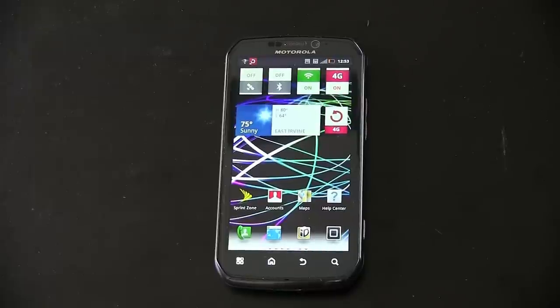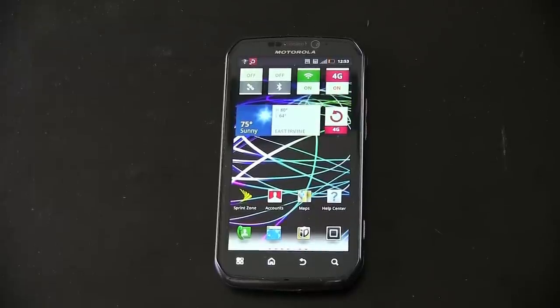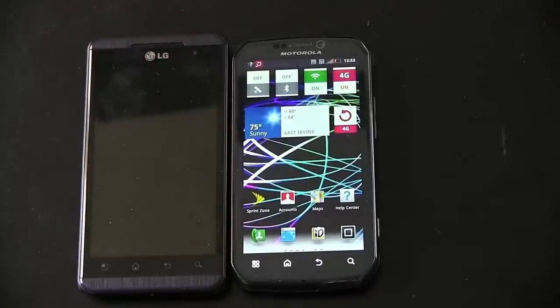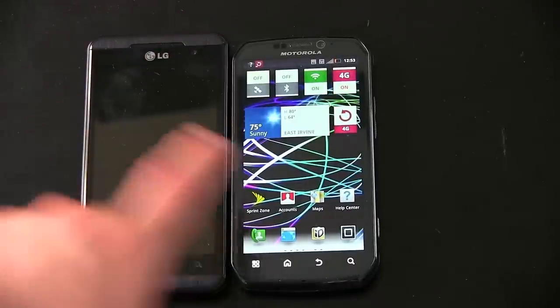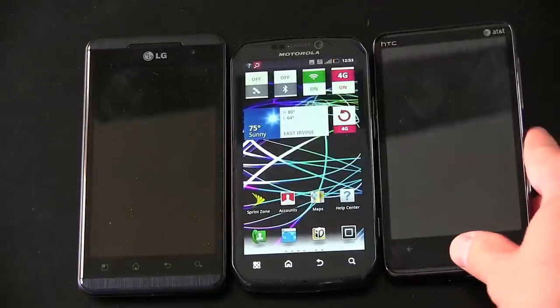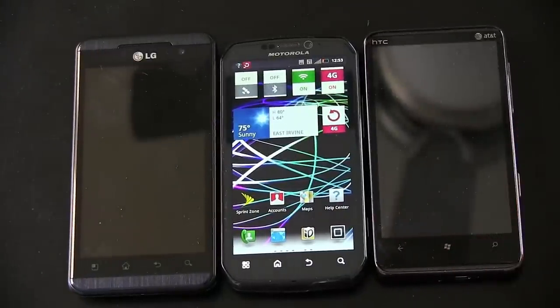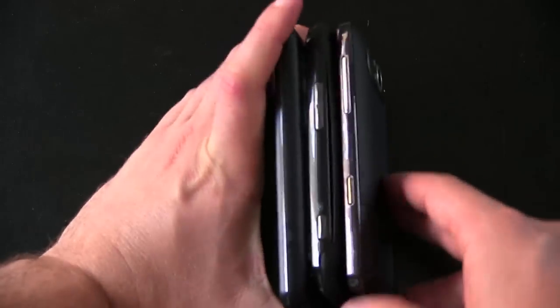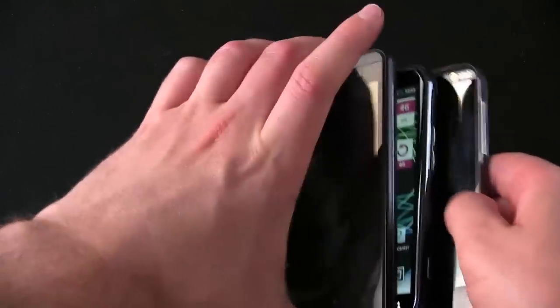Let me go ahead and do a real quick size comparison here with some other 4.3 inch devices. Here is the LG Thrill — see how big that guy looks next to the Photon. And here is the HD7S. We've got a smartphone tasty sandwich here. Let's do a little stack and you can see the size and thickness of all these guys. So there you go — the Photon in the middle.